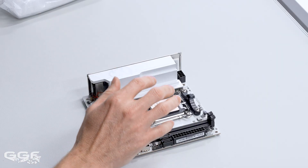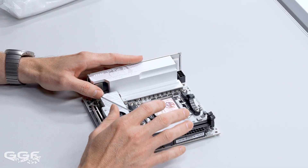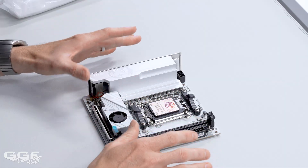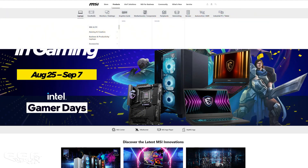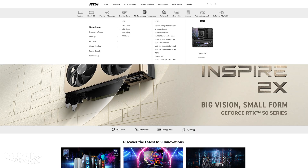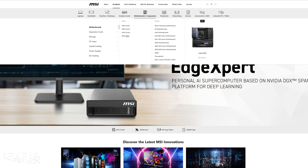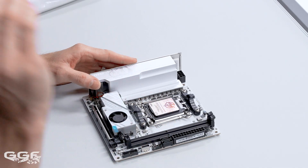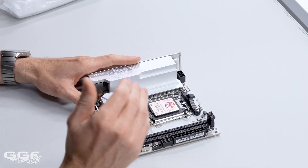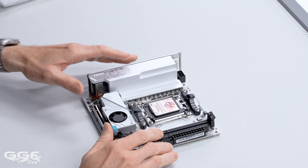For those who aren't familiar with the MSI lineup, the series they have is the MEG, the MPG, the MAG, and then the Pro — so that's the order. The MEG, which is their Godlike, is the top tier. This board is the MPG, which is second in their lineup.